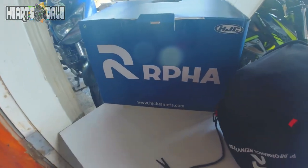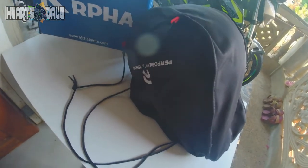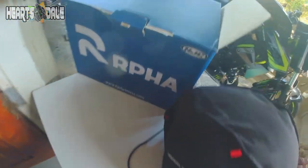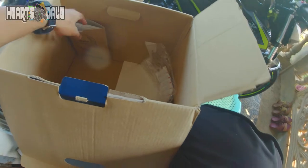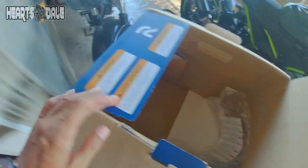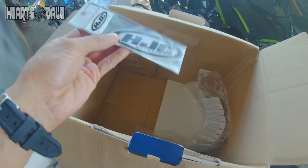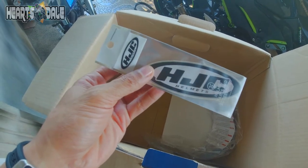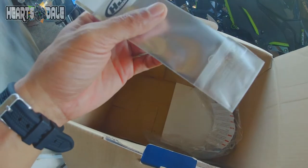Ito po ang kanyang box. Ito naman yung sa helmet. Kasama tong bag — ito po yung bag nya. Pala yung nasa loob po ng ating box, siyempre ito, yung kanyang sticker.